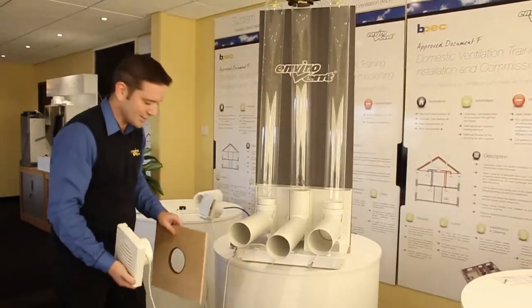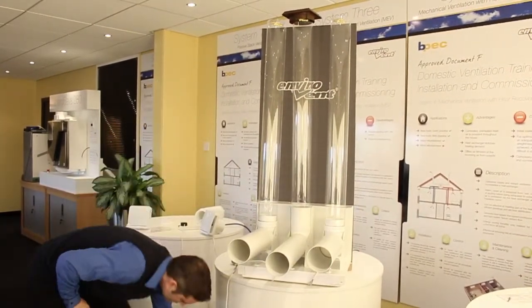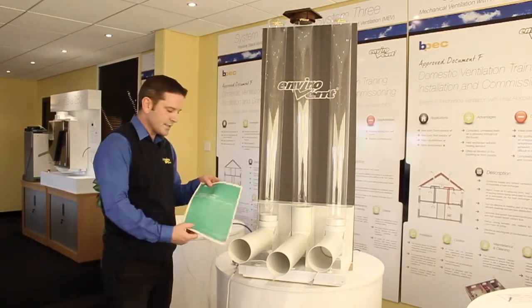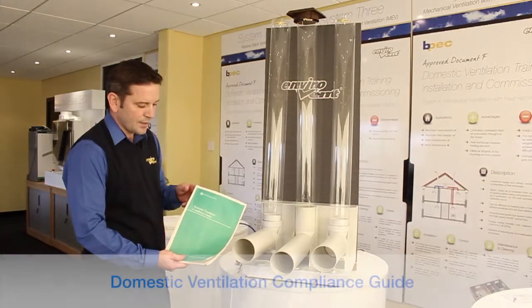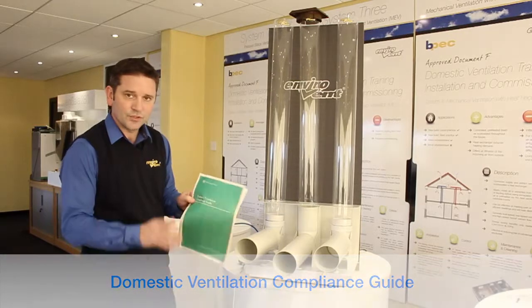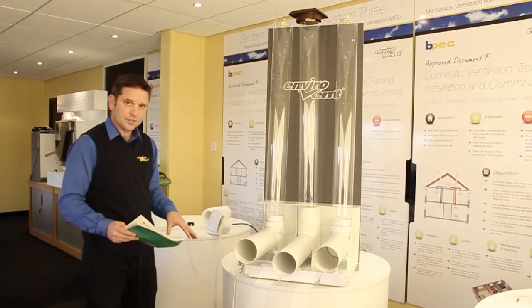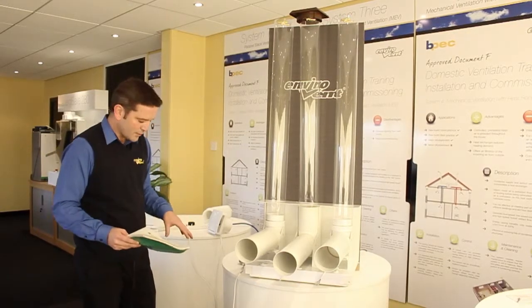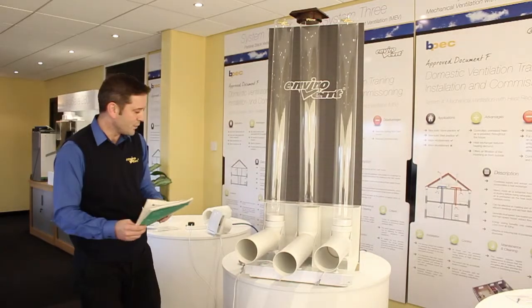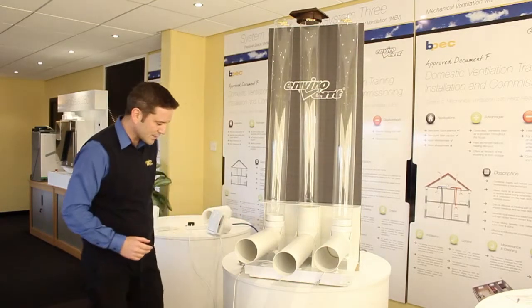Remember, building regs is a minimum standard, and they're not even meeting minimum standards once installed. In addition to the building regs, there's a new document recently introduced called the Domestic Ventilation Compliance Guide. It stipulates that if a fan's not complying with building regulations once installed, then building control will not sign it off. The three fans you've just seen are a fairly good example of why the UK has suffered from condensation and mould in such a big way — because as soon as they get installed, they're not complying with the building regs.